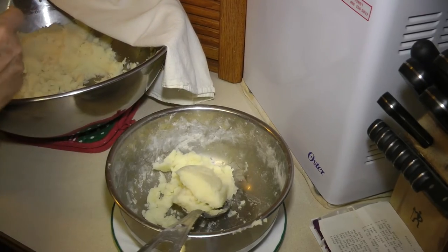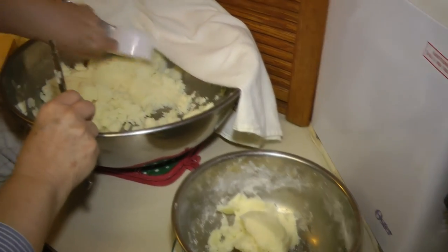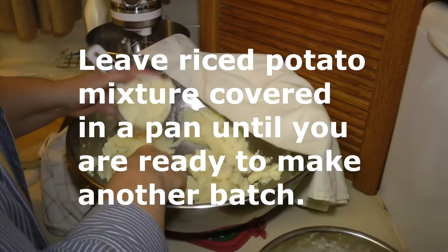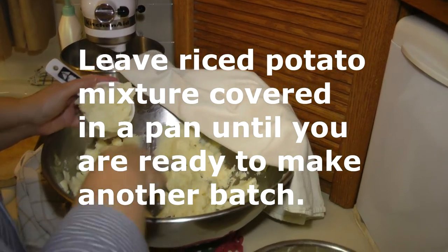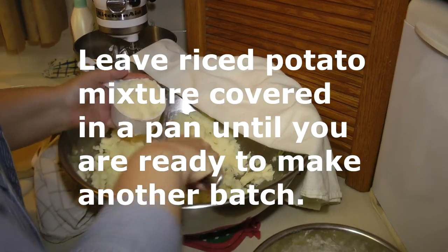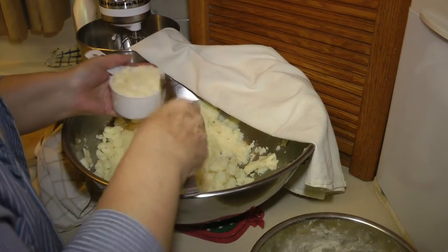If you happen to not have half and half, you can use evaporated milk. If you put the sticks of butter in while you're ricing the potatoes and they're still hot, it'll just melt down into the potatoes real nice.